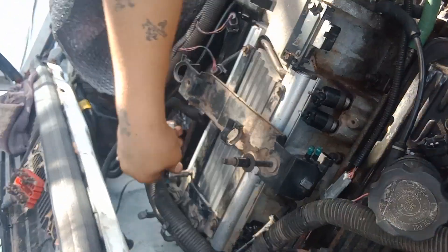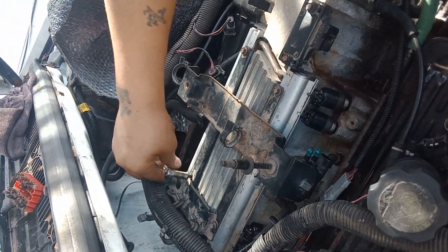And this is an eight millimeter that I'm taking this off with, if y'all wanted to know.